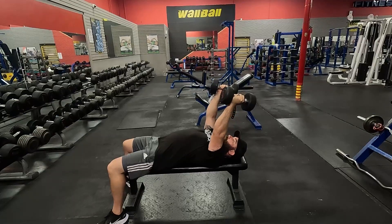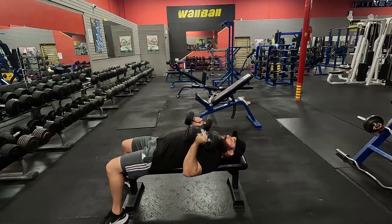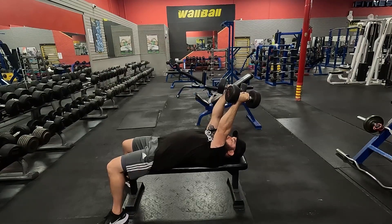From there, as we tuck our elbows in, we want to keep our elbows close to our ribs, squeeze our shoulder blades into the bench, and then drive it with our triceps, pressing it back up to the starting position.